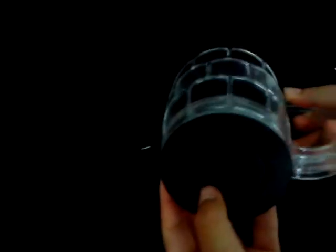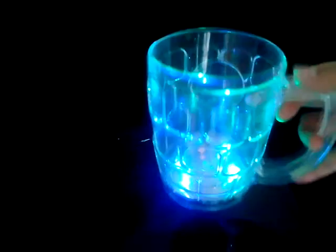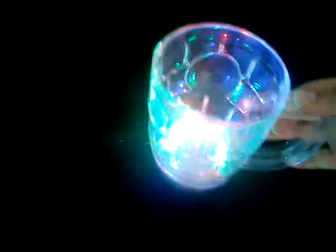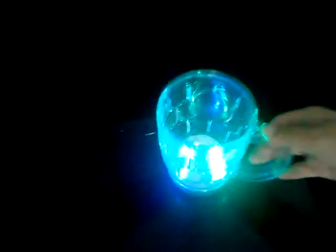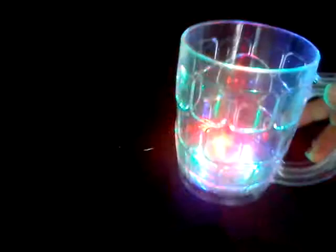There are two switches at the bottom. When you turn it on and hold it, it will be flashing. If you put it on the desk, it won't flash. When you hold it again, it will go off flashing. To save battery, you can turn it off anytime.